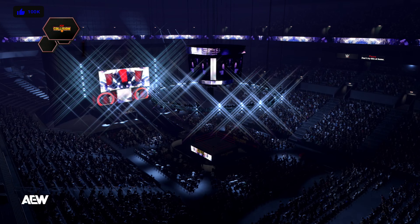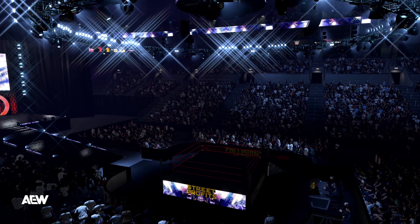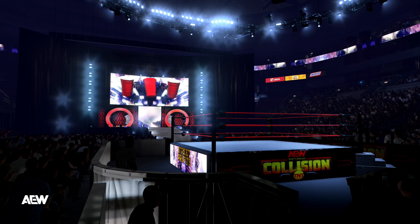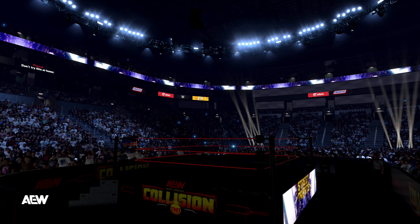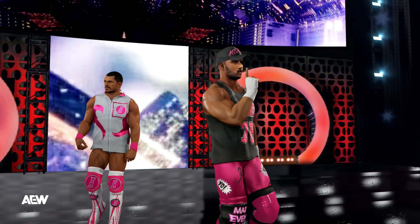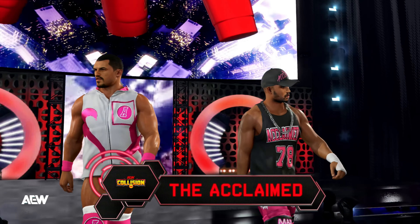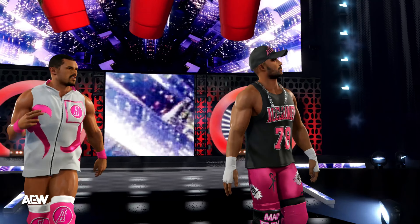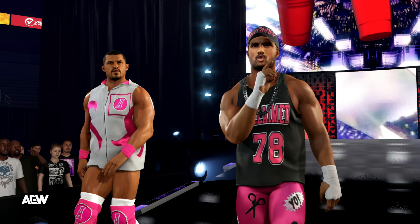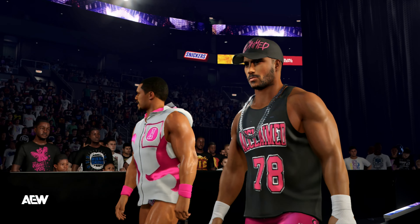They are ready for a fight. The following contest is a tag-team match set for one fall. On the way to the ring at a combined weight of 433 pounds. This is a top-level team — each of these superstars could be a main eventer by themselves, but together they're even better.